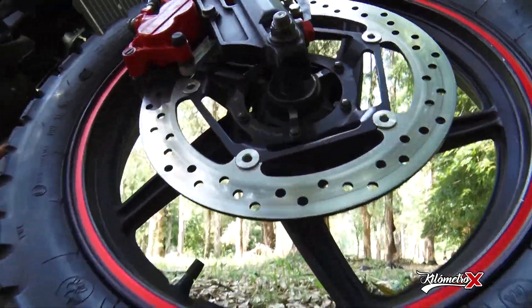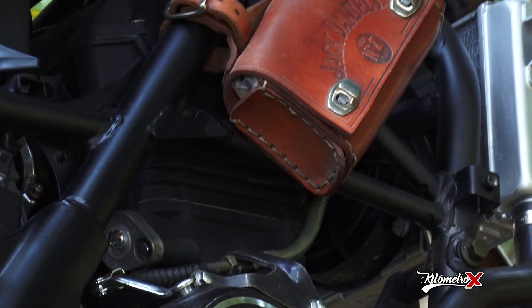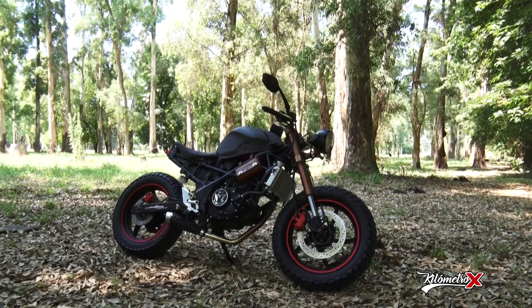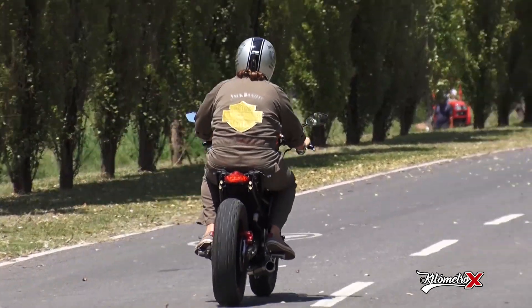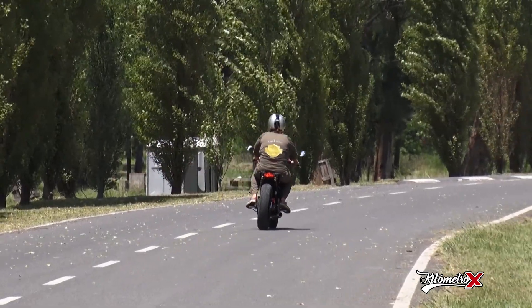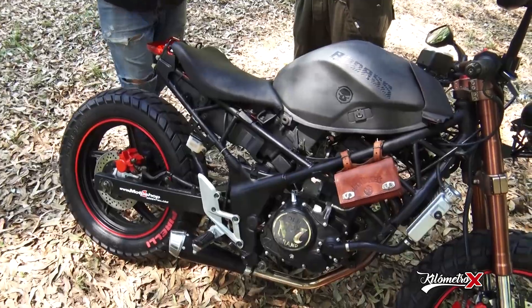Con respecto a las características de la moto, su motor 250 cm³ viene con suspensión invertida. O sea, la moto está pensada para las características de una moto de pista. Con las reformas que hicimos dio muy buen resultado. La moto tiene muy buenas prestaciones, muy buena aceleración. El tipo de suspensión, que es barrales invertidos y monoshock, le da un andar excelente.